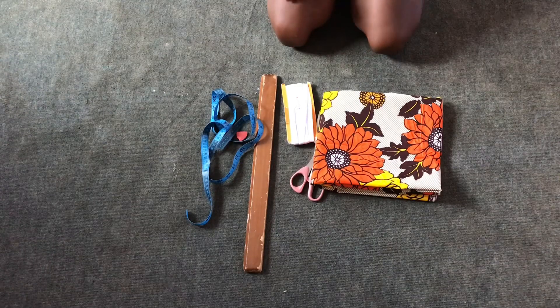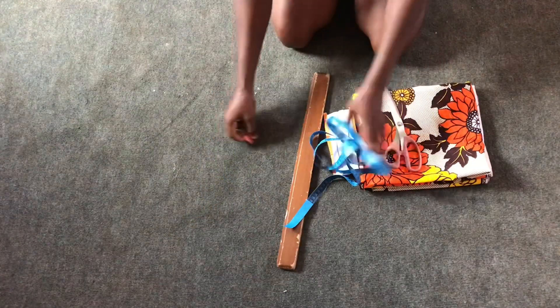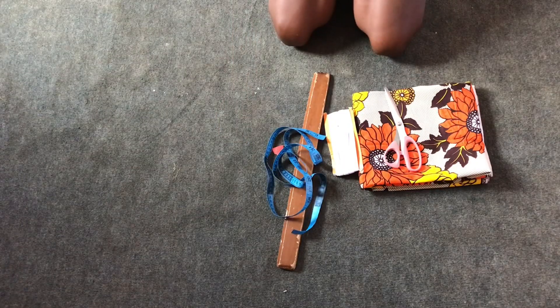These are the materials I'll be needing for my tutorial: African print, scissors, elastic band, tape measure, ruler, and chalk.